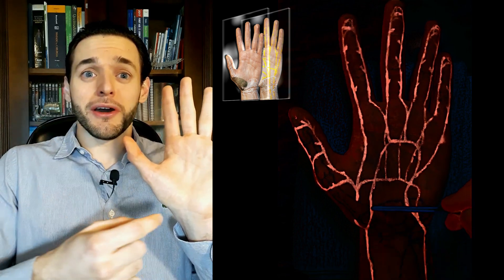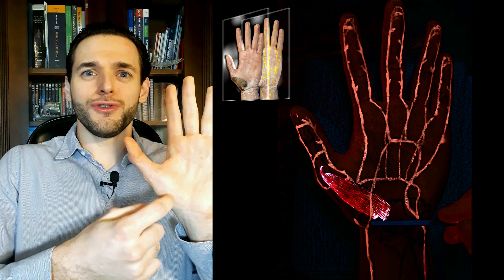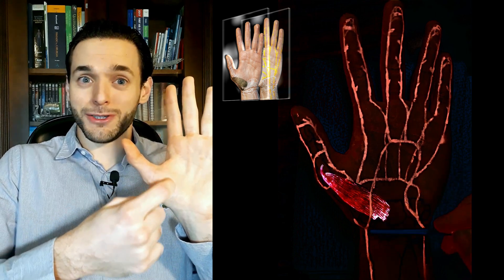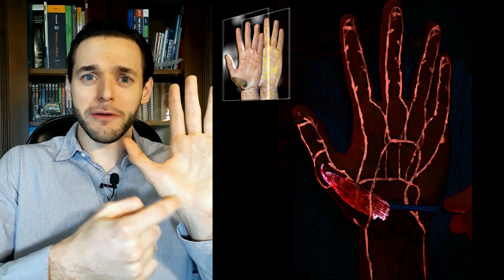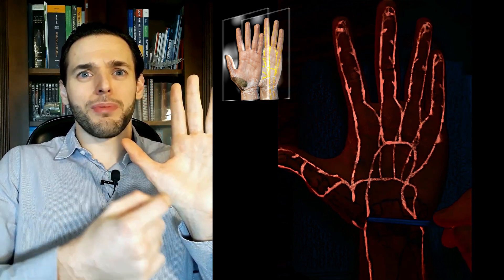a branch that actually runs superficial to it. You will have the superficial branch of the radial artery right there on the surface, superficially to the abductor pollicis brevis.